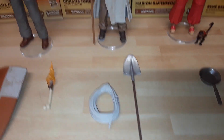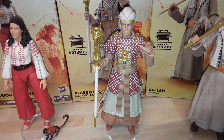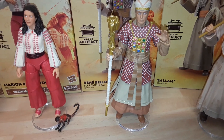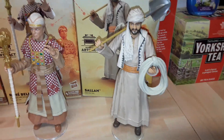Map Room Indy gets the same accessories as Sallah, other than the Staff of Ra and the book. Belloc — fantastic likeness of Paul Freeman. The paint apps, the molding, everything is fantastic, really good. Probably my second favorite from the wave so far. Sallah also.